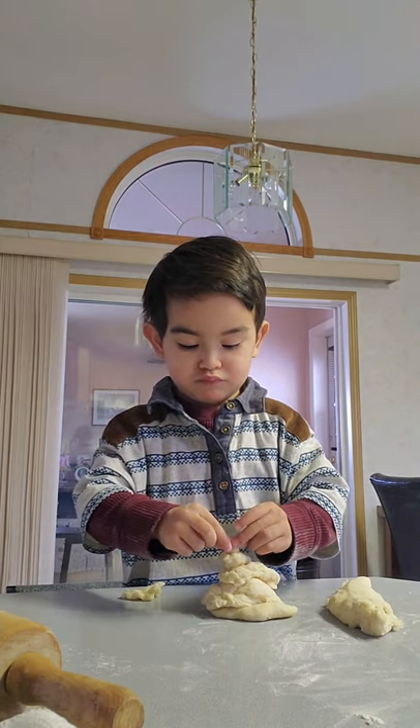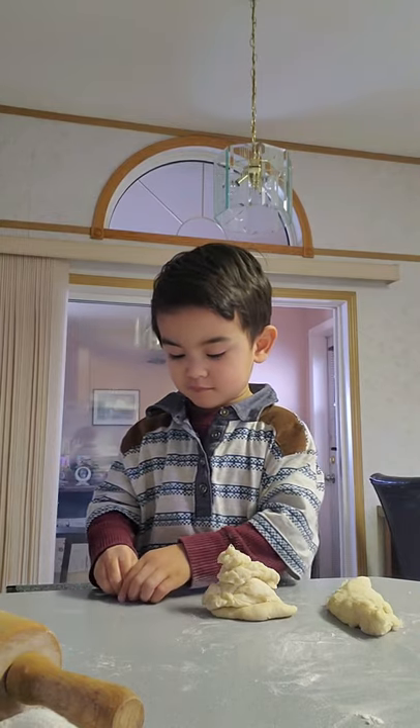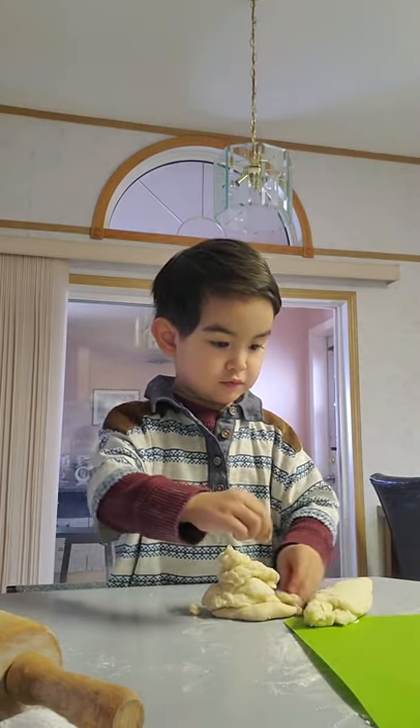Tell them what you're doing, explain, so they know — they don't understand what you're doing. Oh, come on. Make your own pandesal and we're going to start cooking now. Come on.